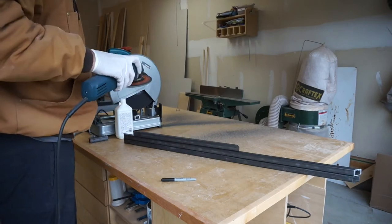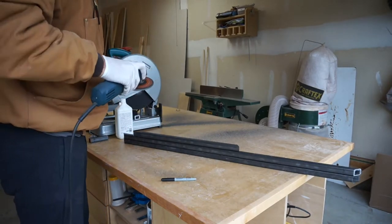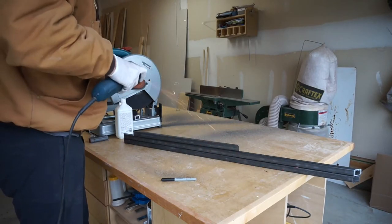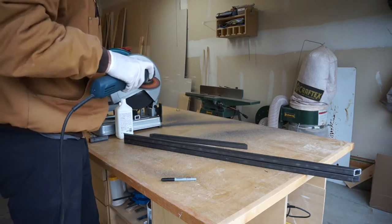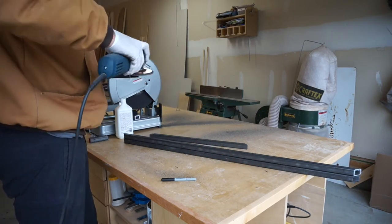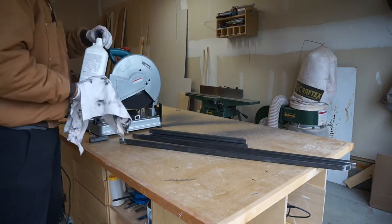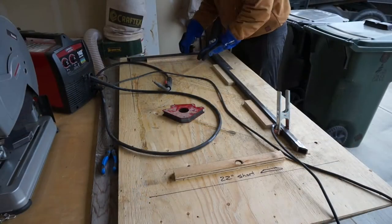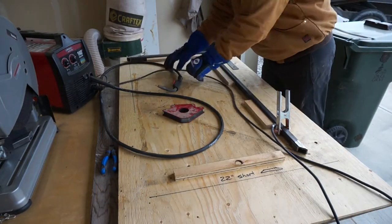The next thing I had to do was grab my grinder with a 100-grit flap disc on it. I wanted to make sure to clean up all of the edges where I had cut properly so that they would weld together well. The one problem with using a cut-off wheel in my chop saw is that it does leave a rough surface that needs to be ground away. Then I grabbed some Varsol and gave all the pipes a quick wipe down to make sure they were nice and clean of all the grease.